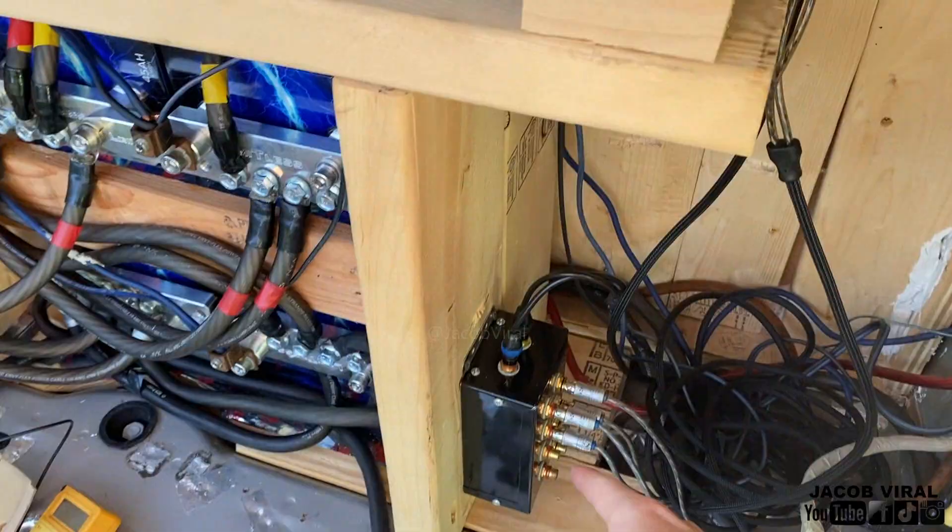Since I have two amplifiers and I don't have an input/output on the amp, I'm actually hooked up to a distribution block on some lithium. I've got the actual speaker wires out.